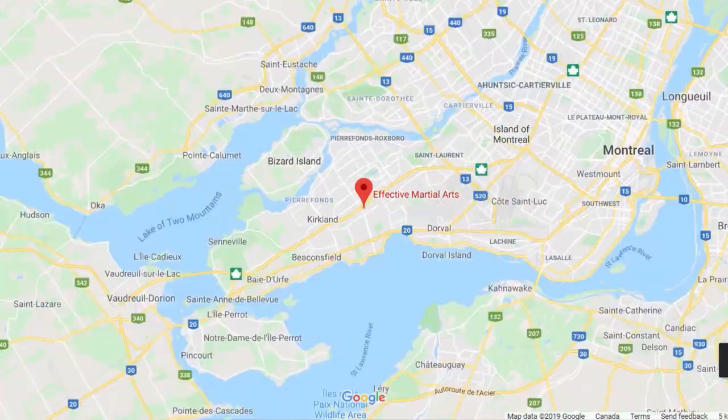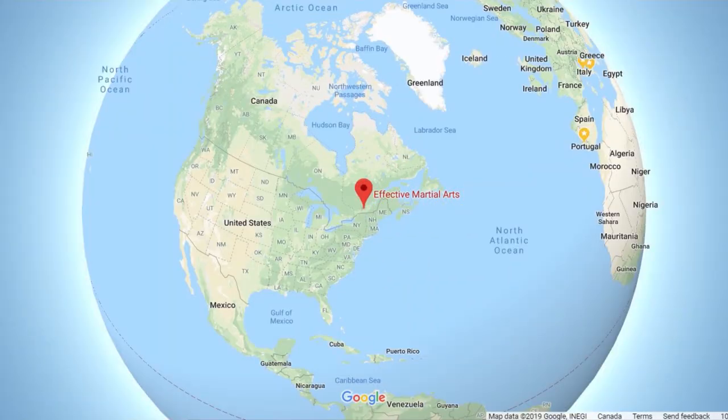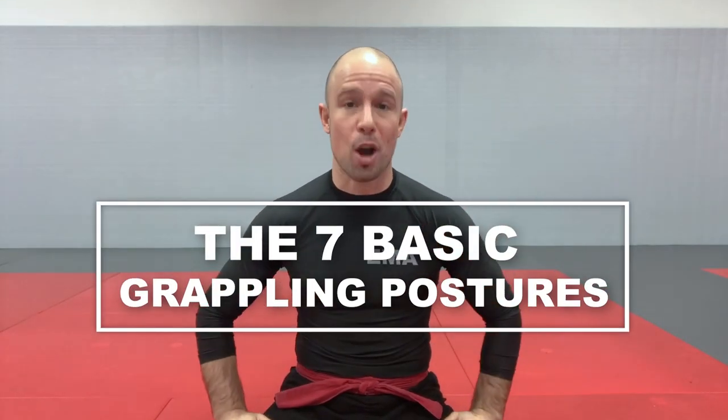Hi, Patrick Fulop here at Effective Martial Arts HQ in Point Clair, West Island of Montreal, Quebec, Canada. And in this lesson, the seven basic grappling postures.